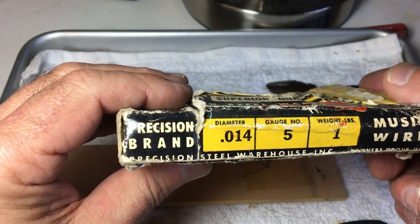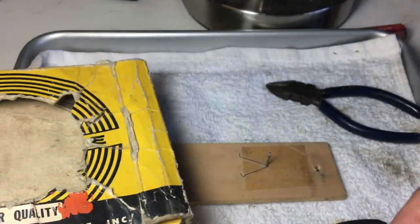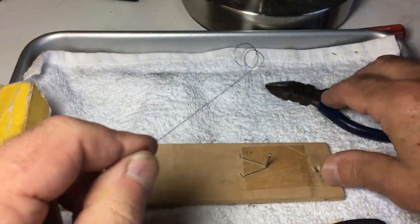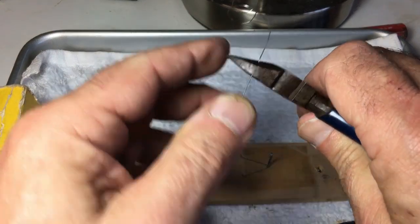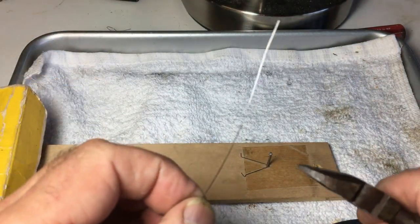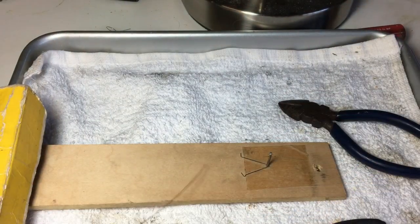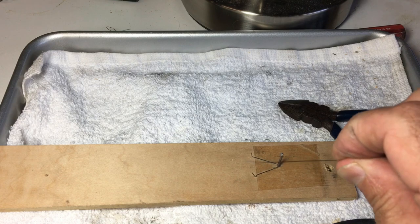The wire diameter is .014, or number five gauge — precision music wire, sometimes called piano wire. You can still find this in hardware stores, certainly online. I happen to have this left over from dad; I never saw him use it but I couldn't just get rid of it. I'm going to cut off about a three inch piece.